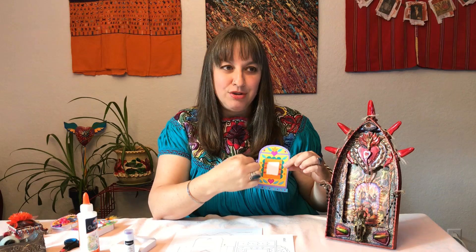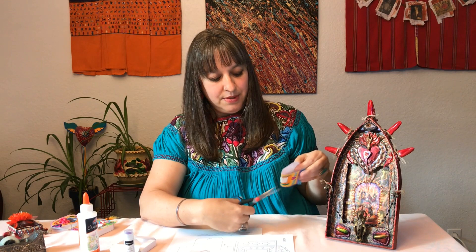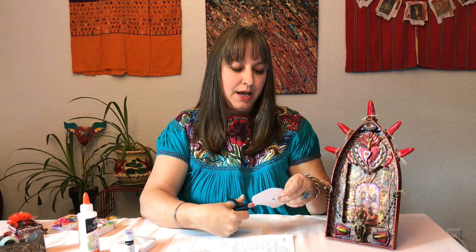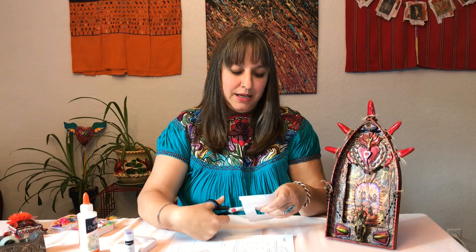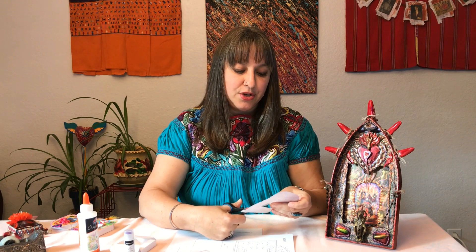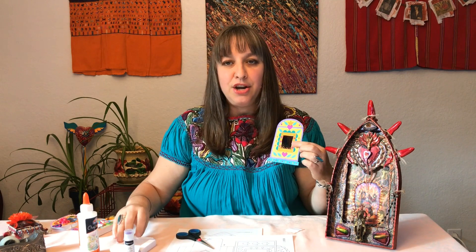After you've colored in your template, you need to cut out the center piece. What I recommend is: fold it slightly — not all the way, just enough — and give it a little snip with your scissors. That creates a slit so you can slide your scissors inside and start cutting around to cut out the center piece. It makes it a bit easier to get in there. When you create your little shadow box and put your photo inside, you'll have an opening so you can see the photo.